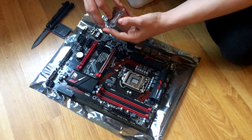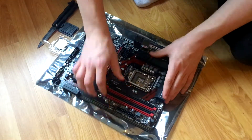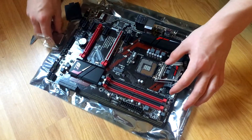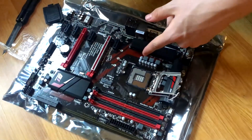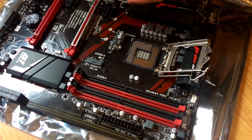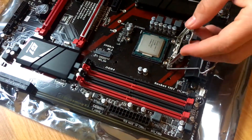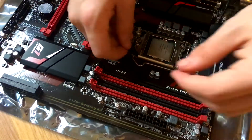Opening the socket up — the 6700K, literally not much to it. Remove the safety cap, peel it right up. Pull the socket lever up; a lot of people get nervous at this point. Basically the chip drops in — there is an arrow right here that matches up with an arrow on the motherboard. You can see the arrow going into the motherboard, so that's the orientation. As people say, it literally drops right in — you don't need to press it. Then just lock it back down, and that's pretty much it.